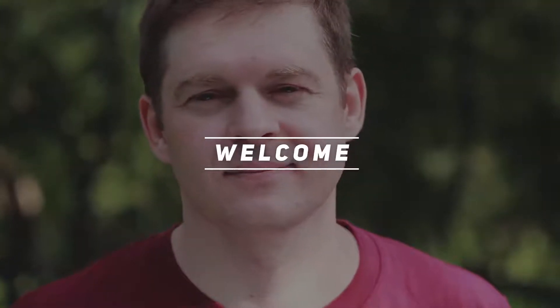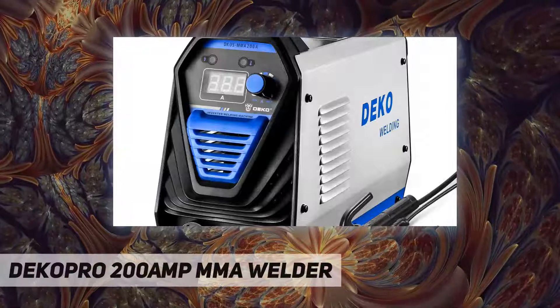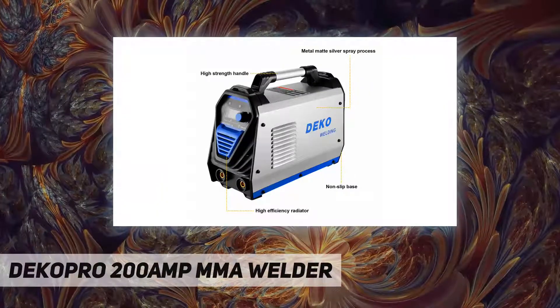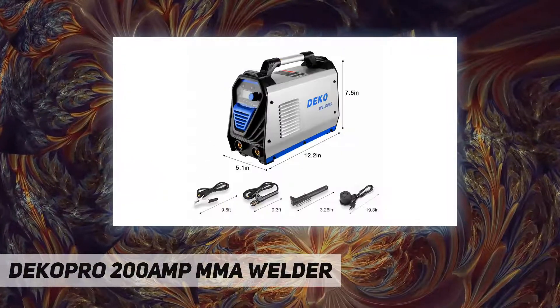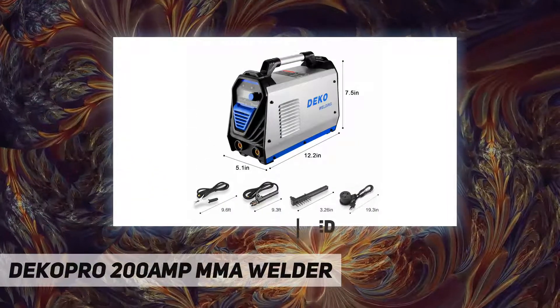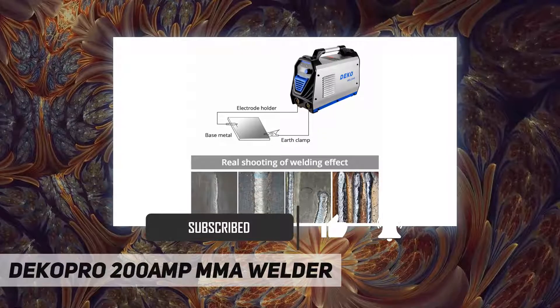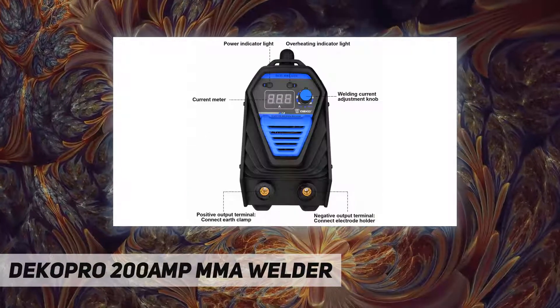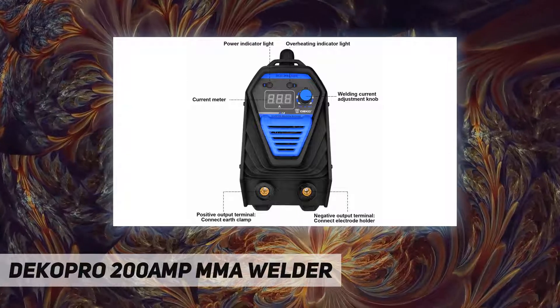Hey, welcome back to my channel. Decopro 200 amp MMA welder — safe and stable closed loop feedback control, built-in fan, and ultra low voltage intelligent regulator on the machine. Stable output voltage, easy to start in unstable voltage areas. Features overcurrent protection and overload protection to ensure safety, excellent arc stability, high efficiency and energy saving.